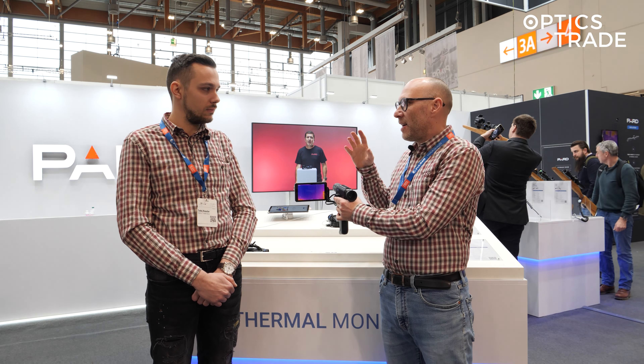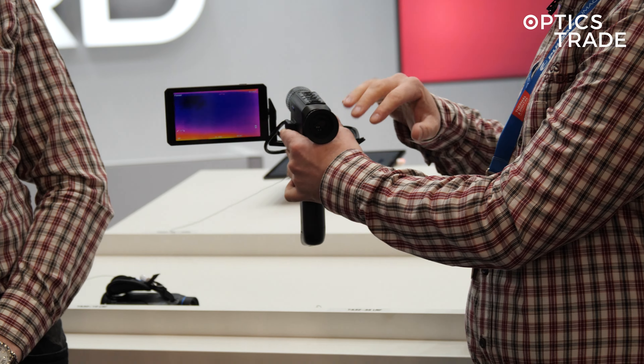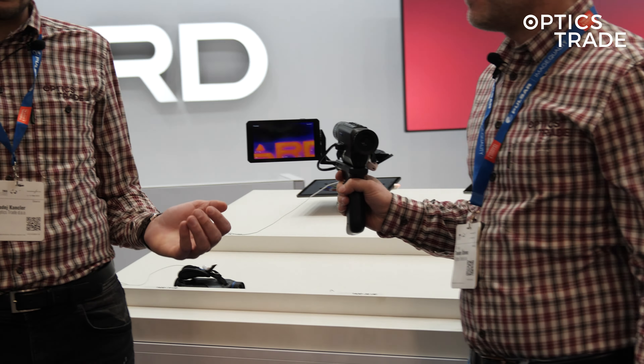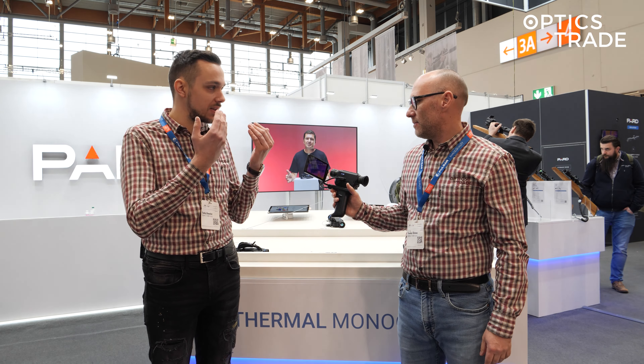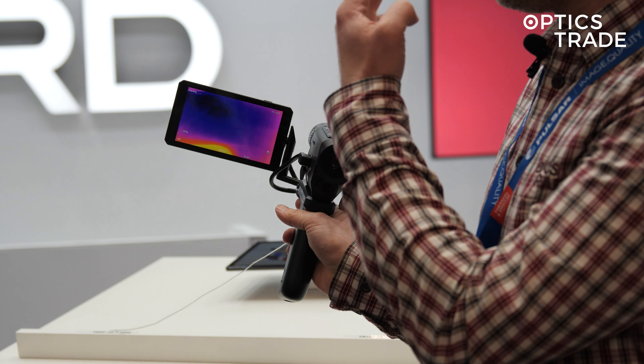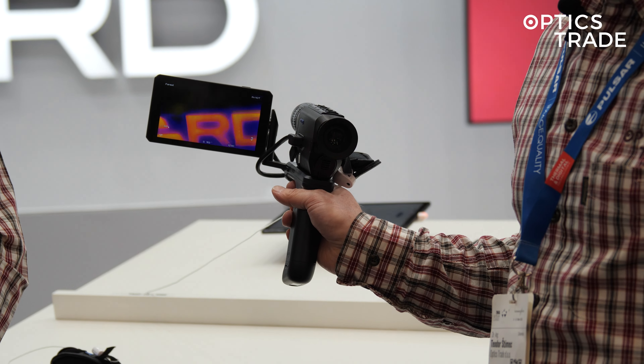The majority of users will say: why not just buy a normal camera that you put on your phone and you don't need the whole monocular? But what we like is that when you're observing through a monocular over time your eyes get tired, and this is a perfect way that you can use both your eyes, not only one.